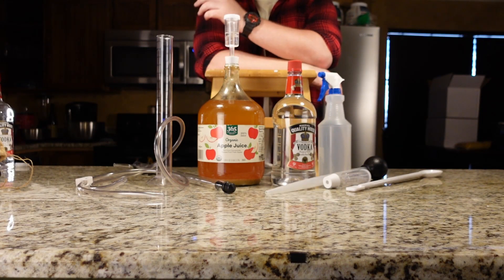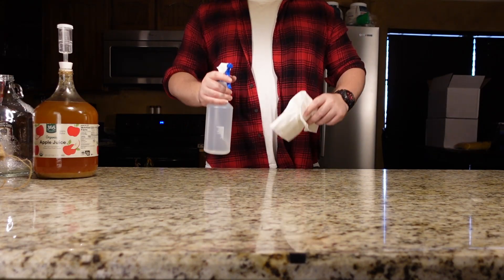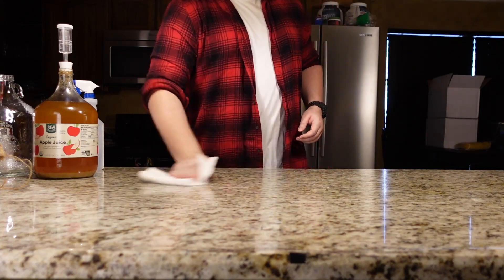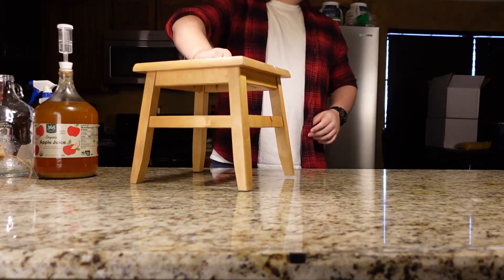Welcome back, my name is Dak, and today at the Brew Tank we are racking the Cyser. As always, we start off by sanitizing our workspace. Next we will set up our Cyser for siphoning.